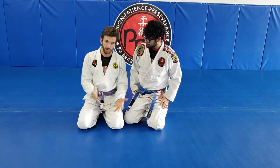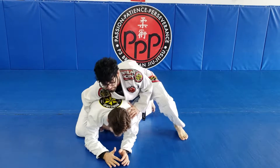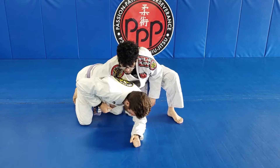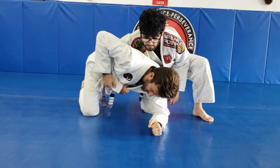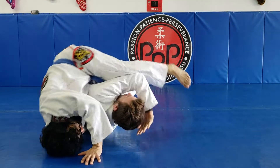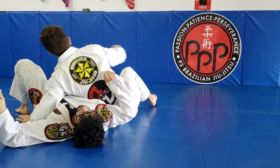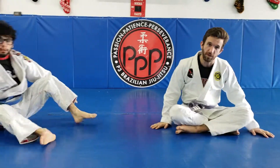One more time: clamp, change angle, move the leg back, now watch this knee — jump it in right next to his, then roll and come to the top position. That is the arm trap reversal from the turtle position.